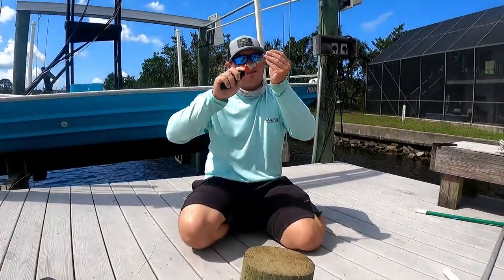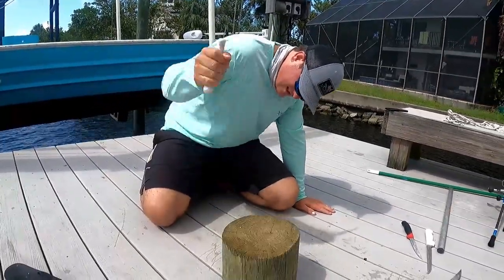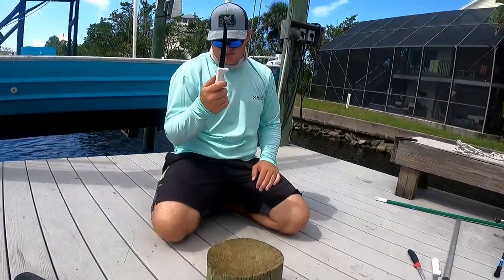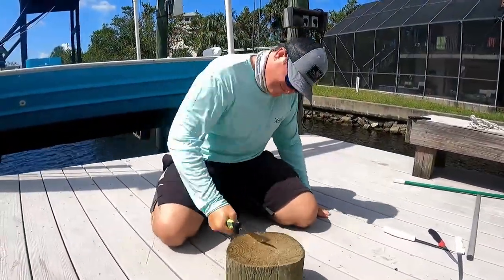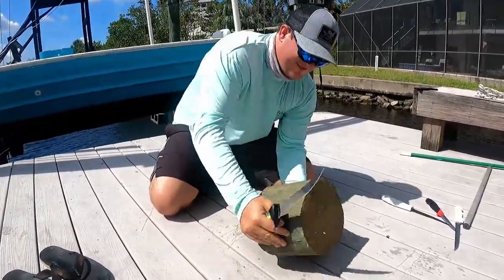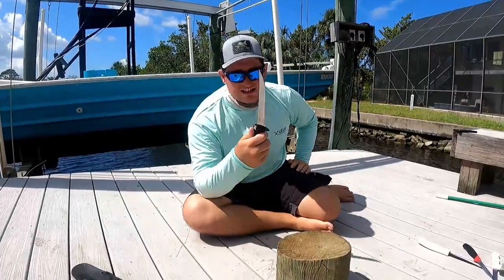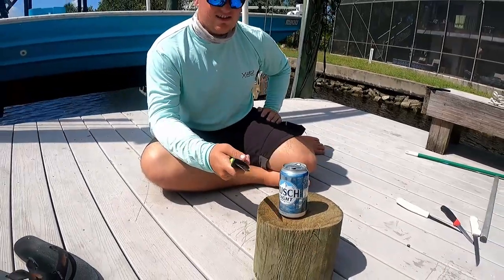That's 50 chops with the Bass Pro one — everything still seems fine. Danco — that's 50 chops with the Danco, everything still seems fine. Now the Mustad. We can't destroy these knives with the piling, so we'll chop through a can. Let's top her off a little bit more.